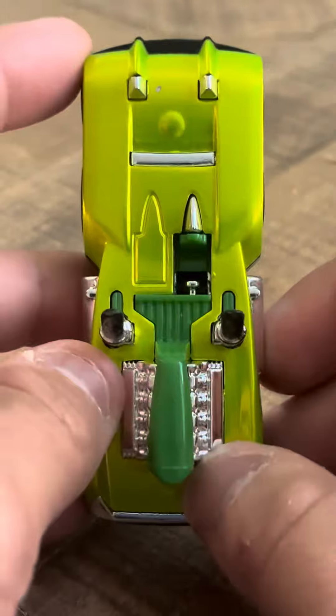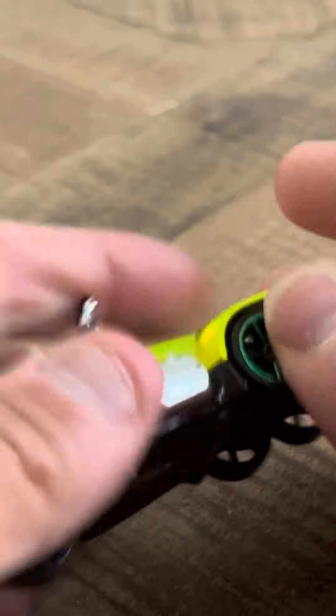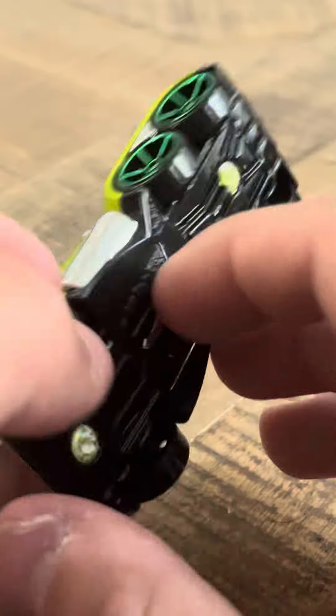Hey everybody, it's another review on the Semi-Psycho. This is a holiday version, and it's in green. It doesn't have much wear or chipping, and it's got a Semi-Psycho logo here.